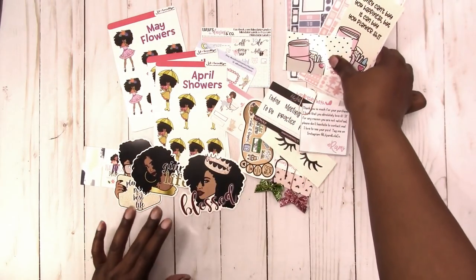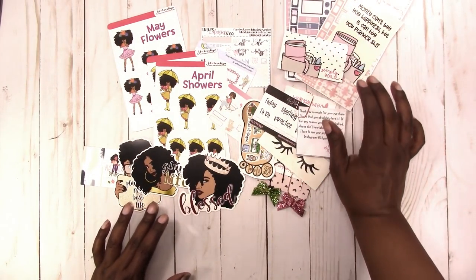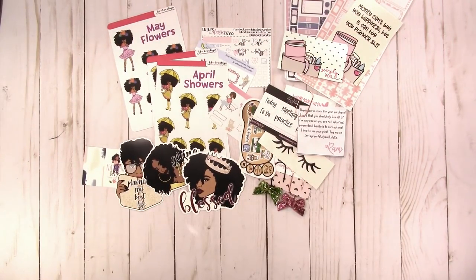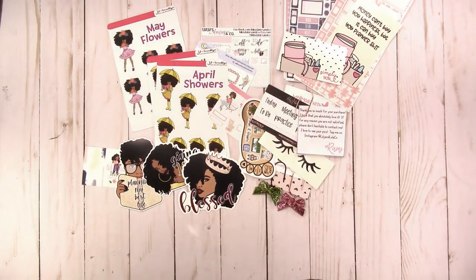I always really enjoy the extras that she sends and the quality of those extras. I'm kind of into paper, so I notice paper quality — I know not everyone does. I really enjoy her paper quality. That's it for the kits for now; I think I have one more coming and if I can get it before I edit this video I'll include it.